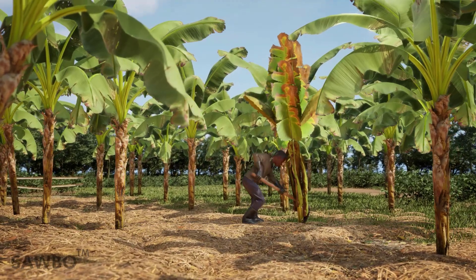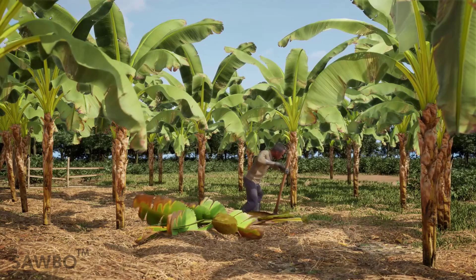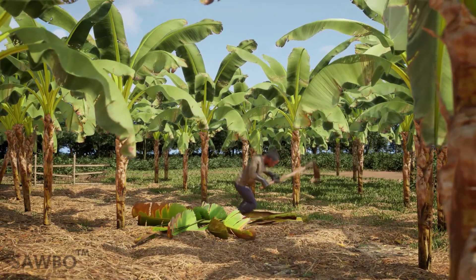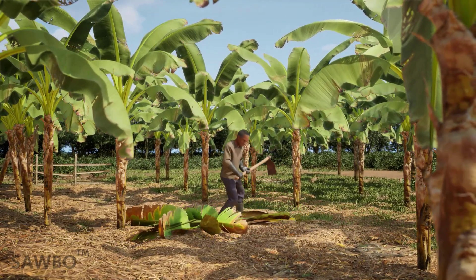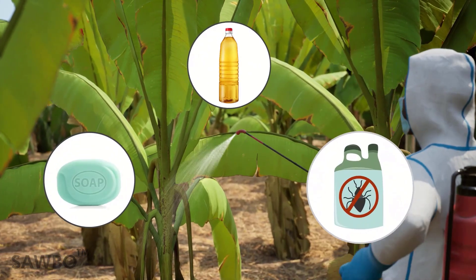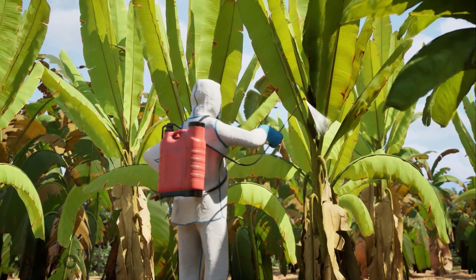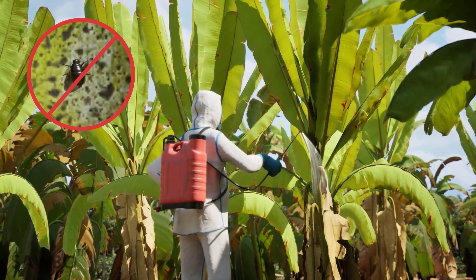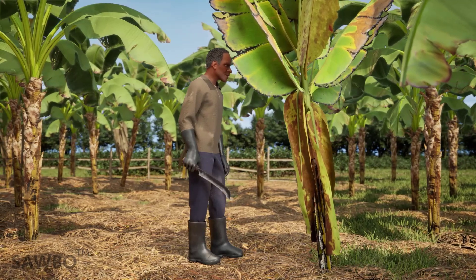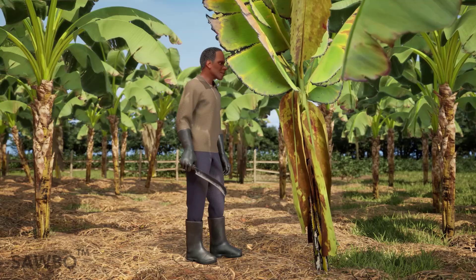Infected plants must be immediately removed and destroyed to stop the spread of BBTV to the rest of your banana trees. Spray the plants with soap, oils, or insecticides to kill all aphids in order to reduce the spread of the virus. However, destroying the BBTV infected plant is the only way to get rid of the disease.